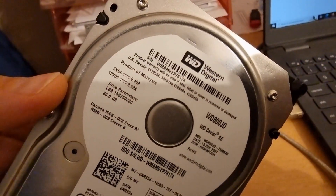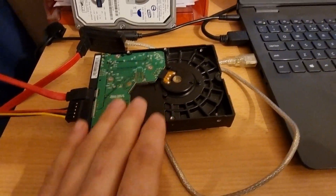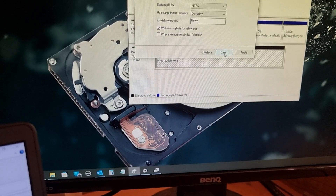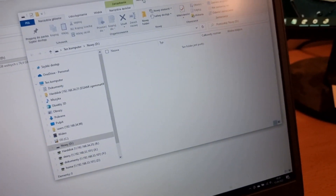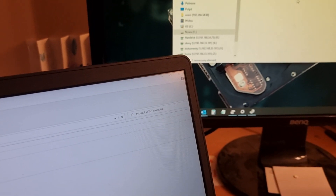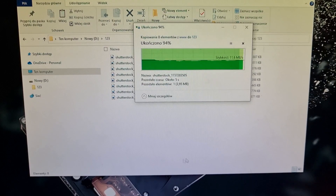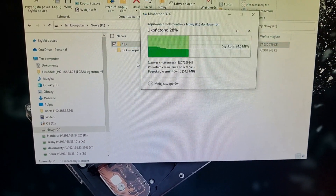This is a Western Digital 80 gigabyte drive — flat electronics, which is important because I'm going to be scratching it with a magnet. Okay, we're creating a new volume. I'm going to create a new volume, copy some data over there — not much, just to have some data. Then we can copy that just in case. Okay, disconnecting the drive.